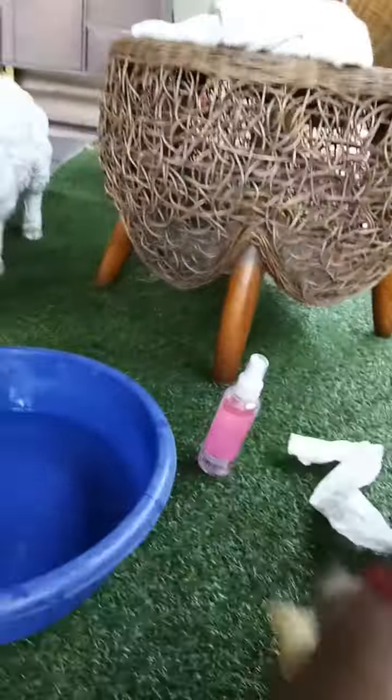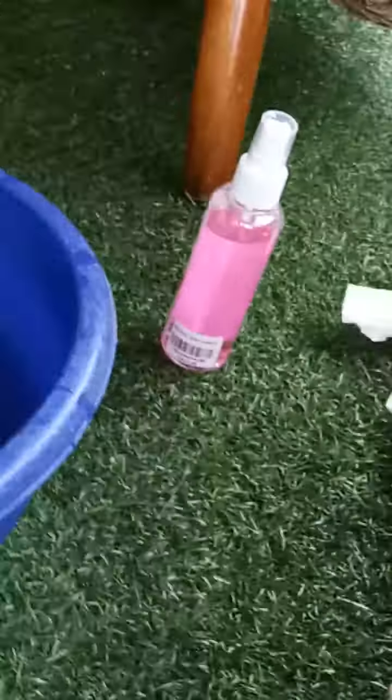So I need to bathe it in hot water — you can see there that equipment over there, that paint equipment. We need to use that to spray it on him.